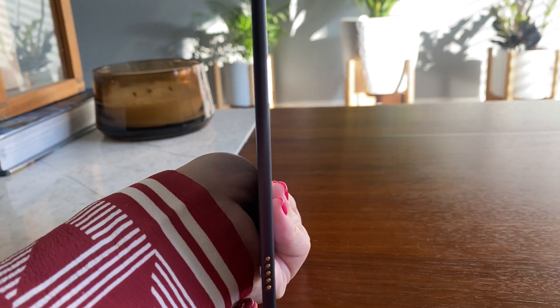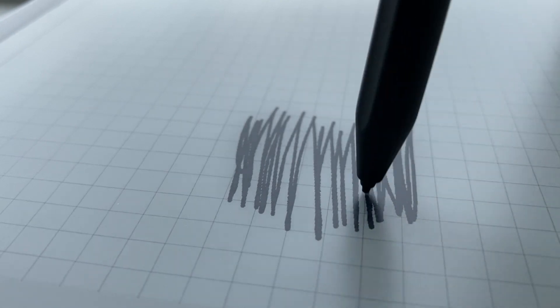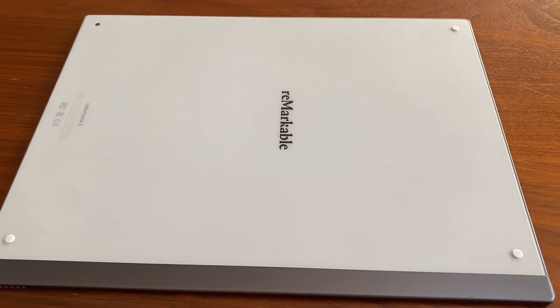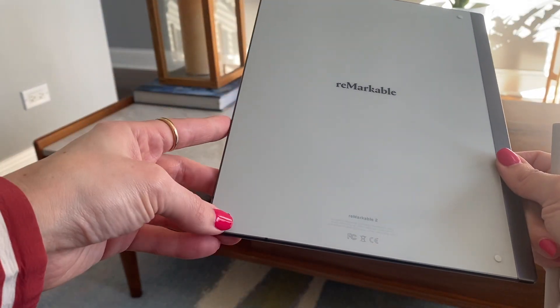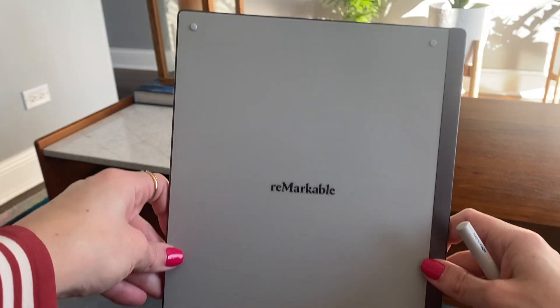Durability. My reMarkable at first glance has no imperfections — it stays clean, and whenever I clean my computers with a technology cloth, I'll also wipe my reMarkable down. I initially thought that using the pen on the surface would eventually show some wear and tear, but it looks the same as when I bought it over a year ago. The back, however, is a different story. I don't always use the portfolio and I'm fairly rough with it in transportation. It's been very sturdy, and it was only recently that I noticed one of the grips is missing.